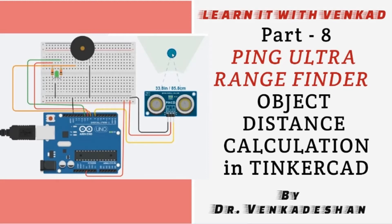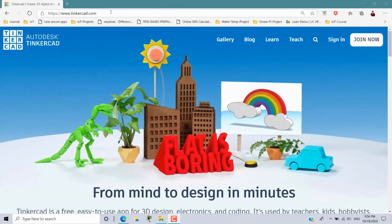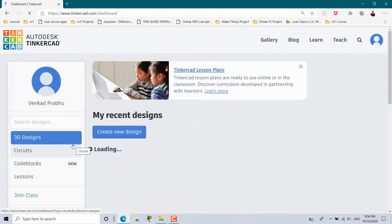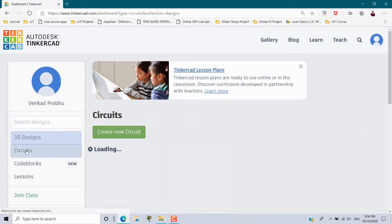Go to tinkercad.com, sign in, and use your Gmail account to log in. Once logged in, choose Circuits and create a new circuit.